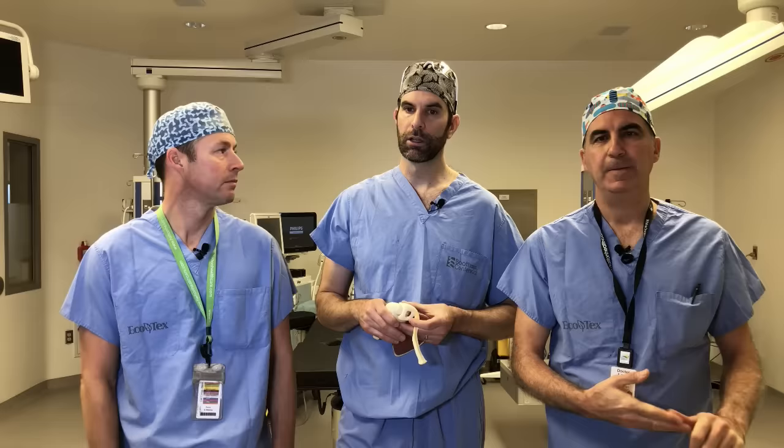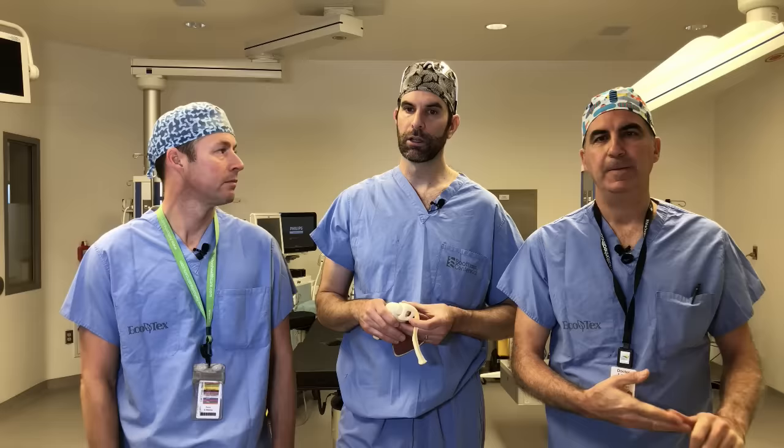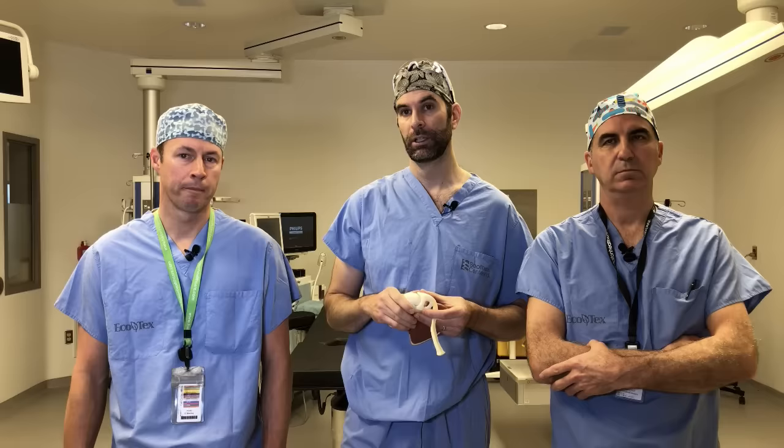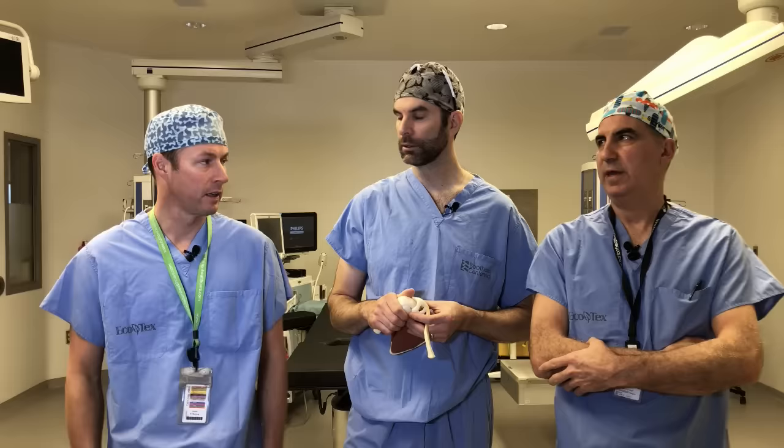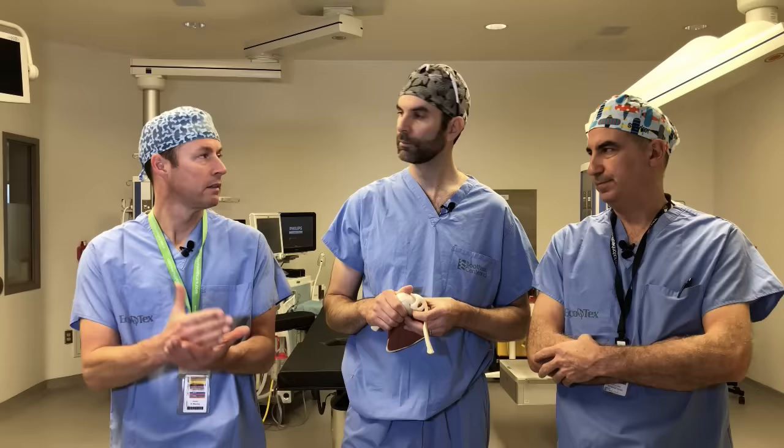Where do you start for treatment? Pain is the biggest problem, so I start by treating the pain with Tylenol and an anti-inflammatory — the two work together better than alone. Physiotherapy can help a ton. I would get in to see your physiotherapist within a week or two — self-refer or see your family doctor. We're big advocates of physiotherapy. For most orthopedic problems it's a great place to start, and especially with shoulder stuff.